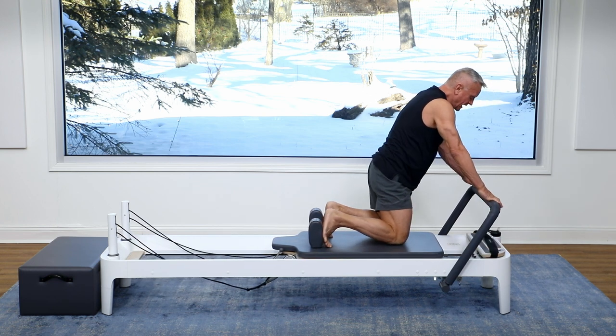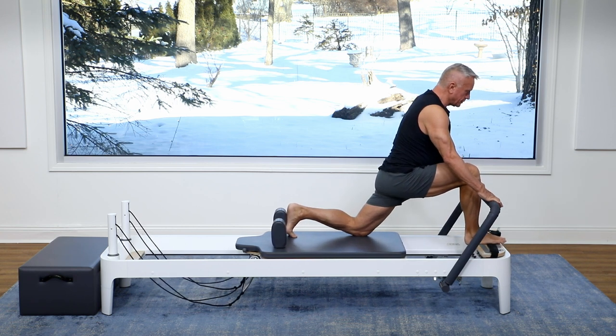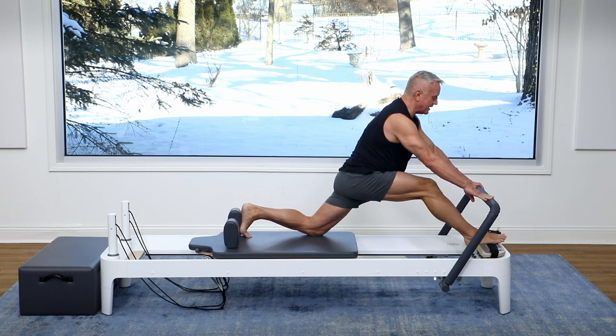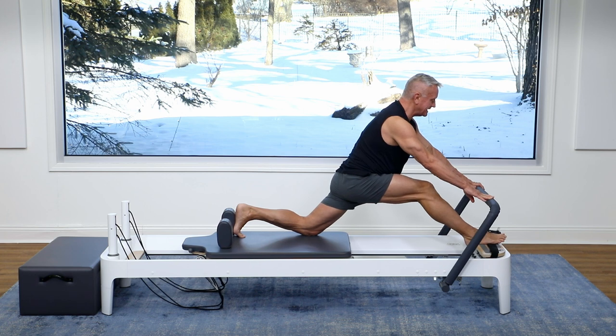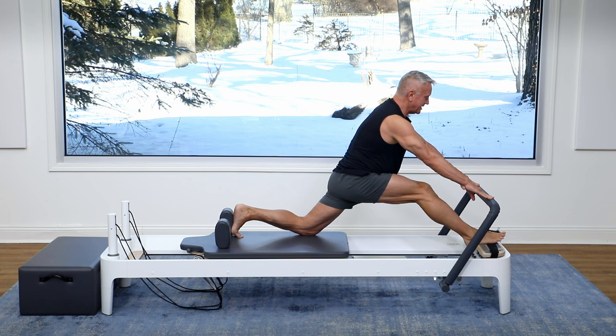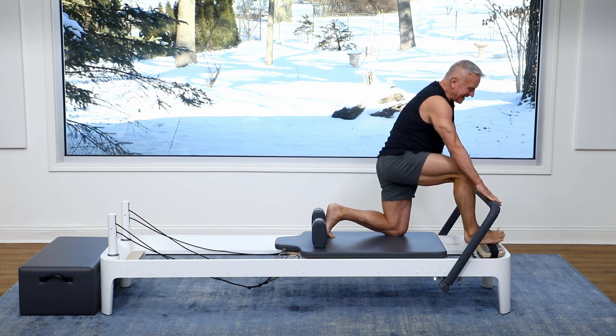Let's do that on the other side. Foot against the shoulder rest, front foot just off the edge of that platform so I can push with my heel. I start in this deep lunge — exhale to press out, inhale to return — keeping that back leg laid out so the glute on that back side stays engaged. Just three times and come all the way back in.